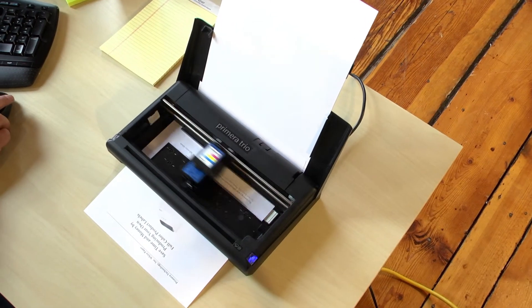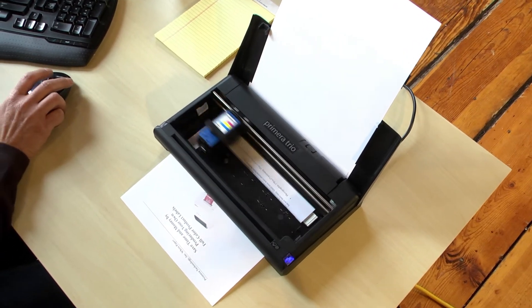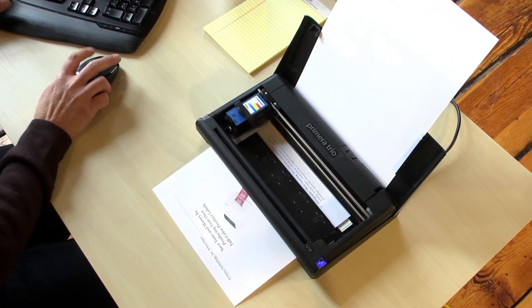Primera Trio makes printing, copying and scanning easier and more stylish than ever while on the go.